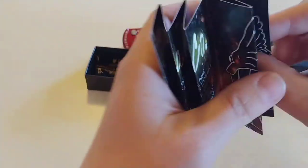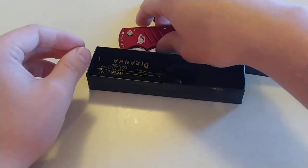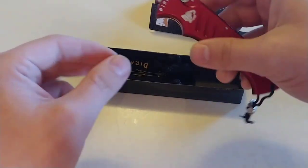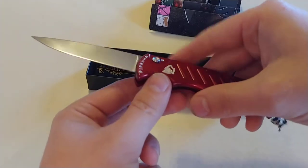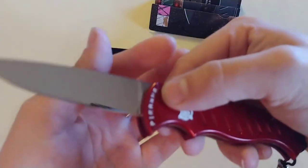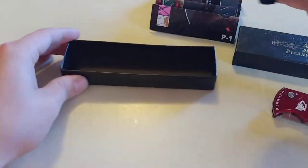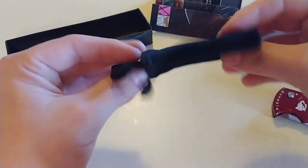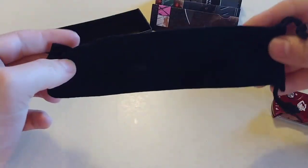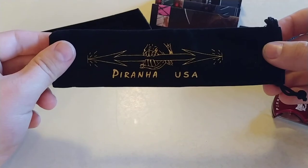It does say on there you do get a lifetime warranty with these knives — a limited lifetime warranty. Obviously if you use it like a hammer, you're probably not going to get your warranty when it breaks. Also, you get this little bag you put your knife in. It has that really cool Piranha logo on there again.